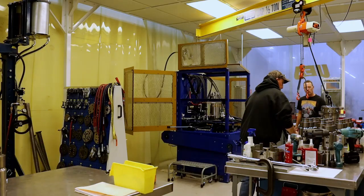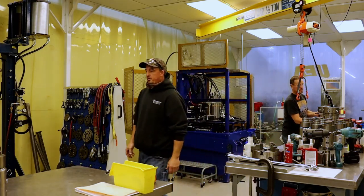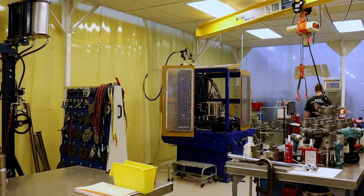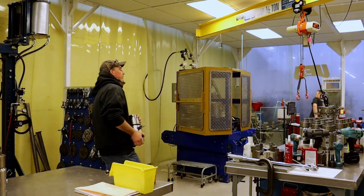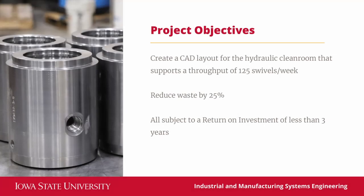This product has seen significant growth since last year and is expected to grow even more in the years to come. In order to keep up with this increasing demand, UEA had to consider manufacturing improvements to ensure the necessary capacity. Our project, more specifically, observed their hydraulic swivel cleanroom, which houses the assembly and test processes. We were tasked with creating a new layout to accommodate an increased throughput of 125 swivels per week while reducing waste by 25%.